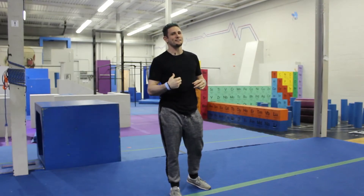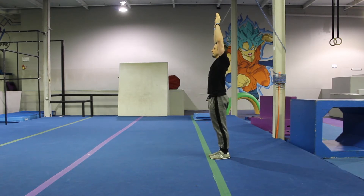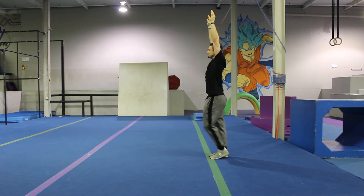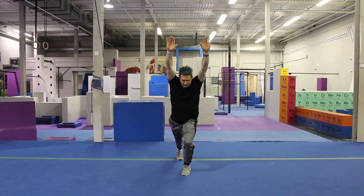Our starting point is going to be a handstand. Feet together, hands up high, now reach. From here, take a step forward, bend your front knee, lift your back foot up, come to a T-pose or warrior three.